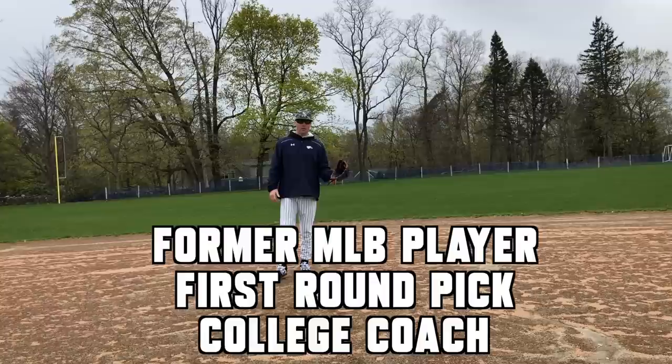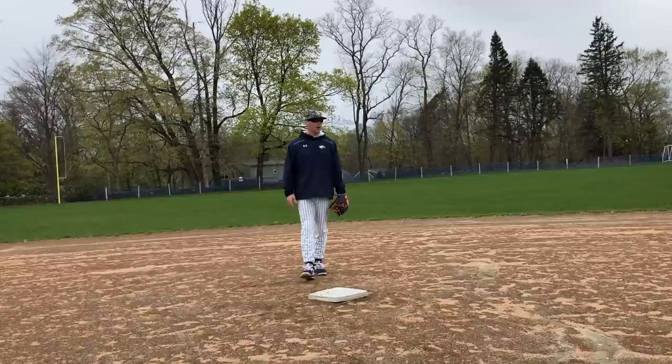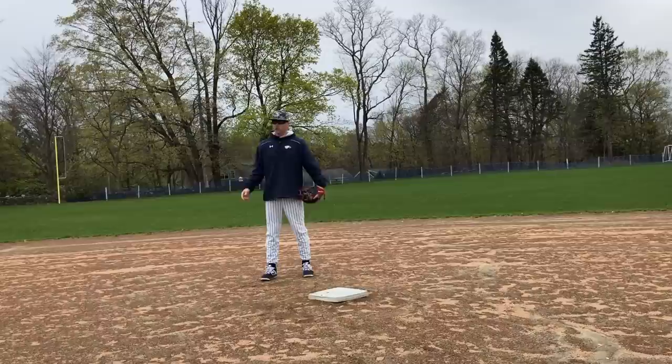Matt Antonelli here. Today we're talking about double play turns around the bag from the shortstop position. We've already covered the second base position, so if you're a shortstop or a middle infielder, make sure to go check out both. At least you should know how to play that spot in case you get asked to go over there and play.